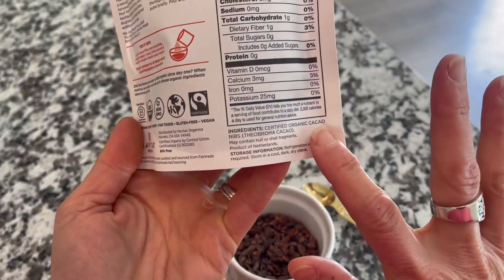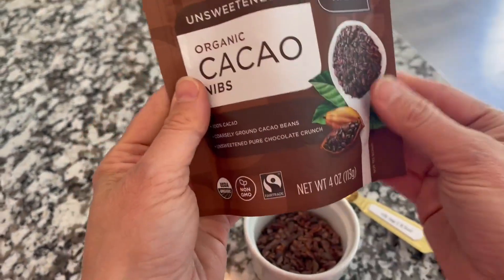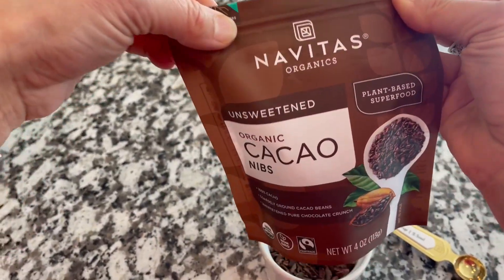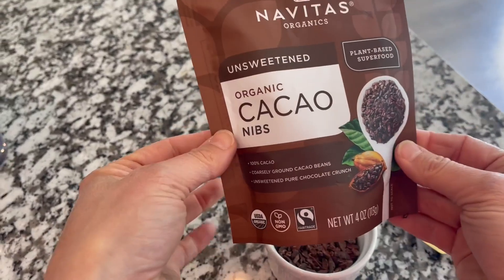The label is very, very simple ingredient-wise. A teaspoon's got 20 calories. Just super impressed with the quality here. Great in smoothies or homemade ice cream.